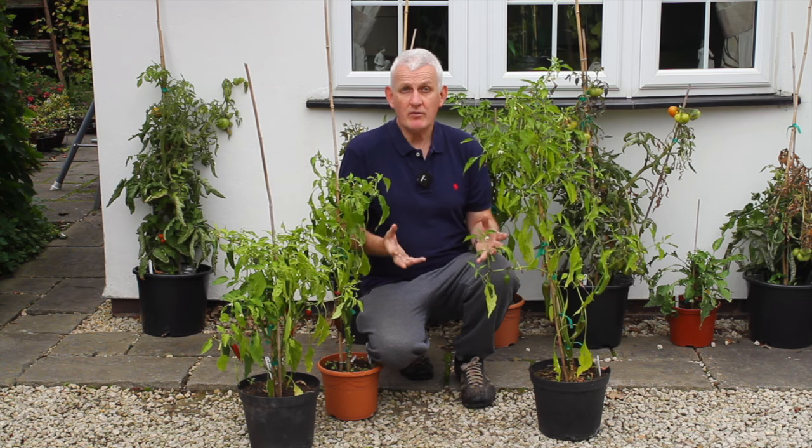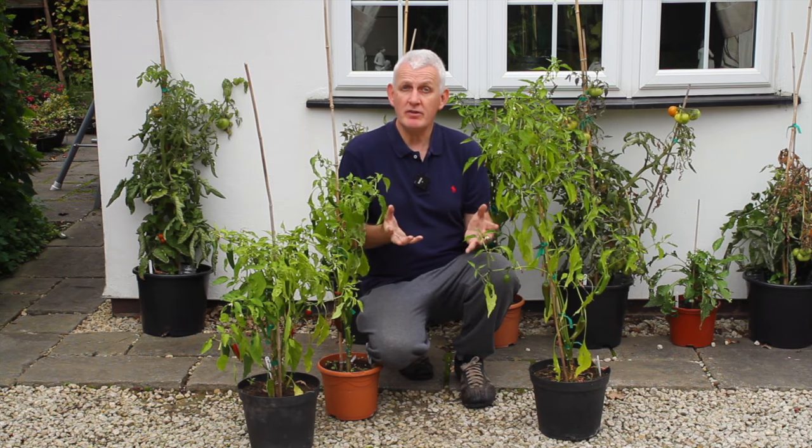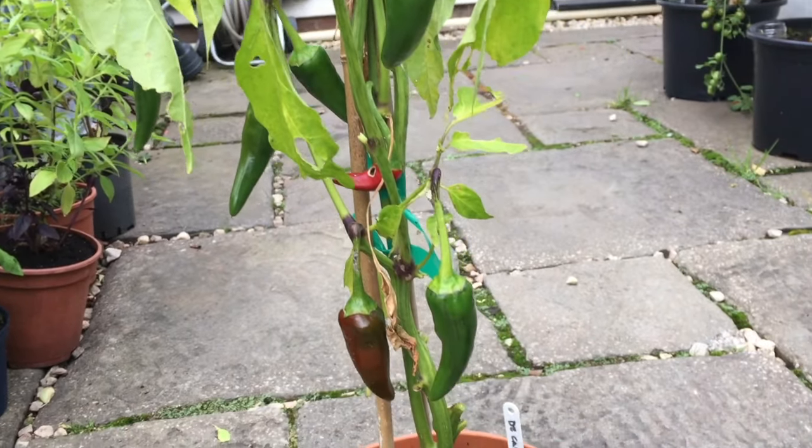I looked into it and quickly realized I was over-watering the pepper plants, and it was doing them no favors. Consequently, what I've been doing now is watering them much less, and they're already much healthier and producing some really good large peppers.